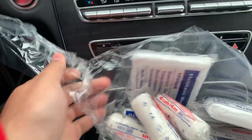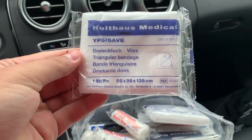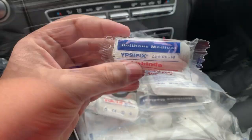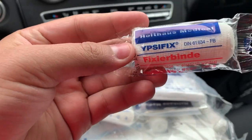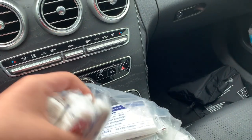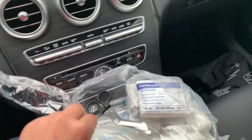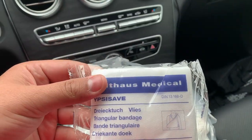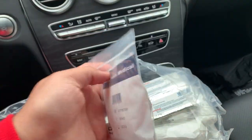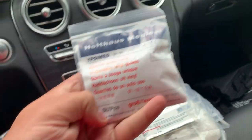Taking a look at this — over here we have triangular bandages, very nice. We do have an elastic bandage. We have more elastic bandages — it seems like we have five of these. Next up we have the triangular bandages which we already put over there. This one here is disposable vinyl gloves — four pieces in there, or four sets.